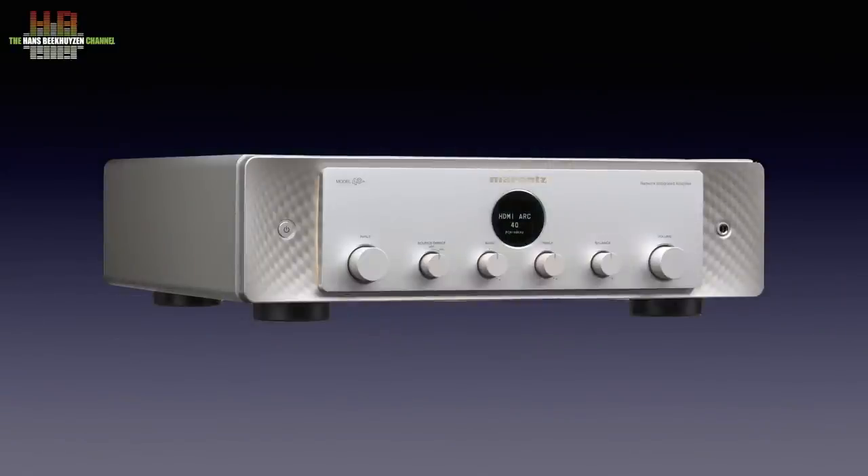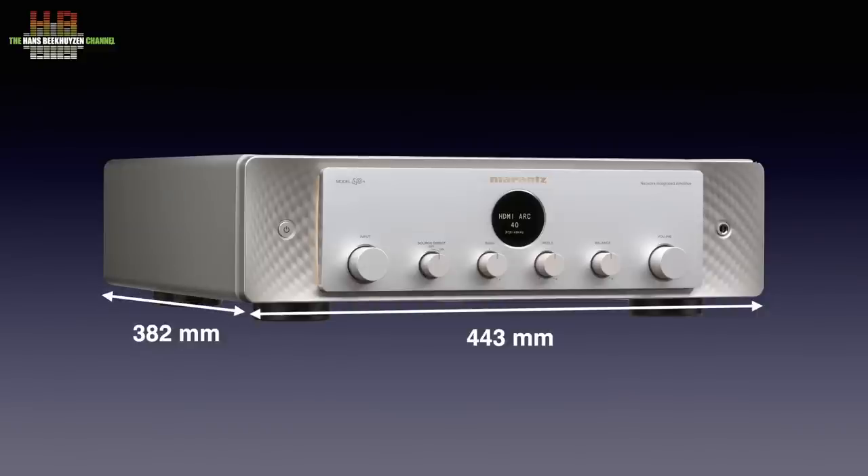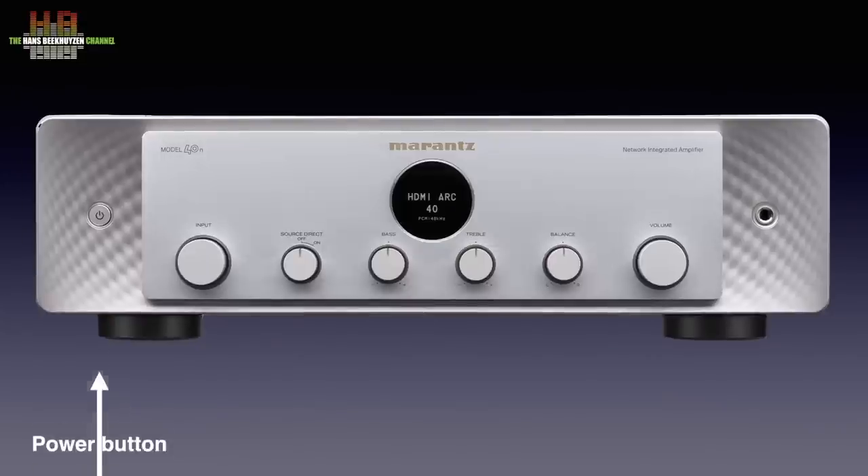Just like the front, the sides are of aluminium too, depending on the version in grey or black. It's 443 mm wide, 382 mm deep and 192 mm tall, and weighs a hefty 16.7 kilos. On the recessed front we find the power button — or actually the standby button; a real power button is also on the rear — then the input selector, the source direct switch that bypasses tone control, the bass control, the display, the treble control, balance control and volume. Finally on the recessed front, the 6.3 mm headphone jack.